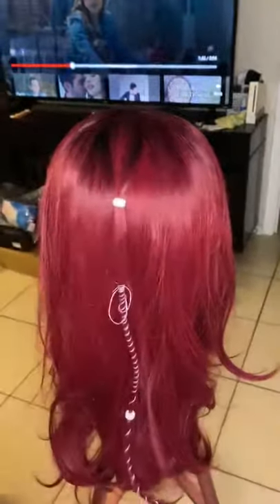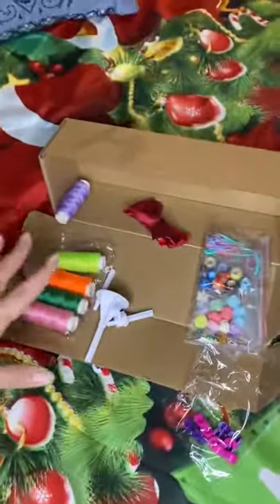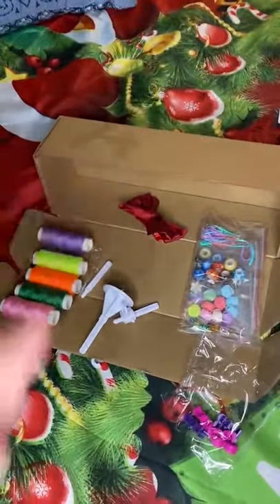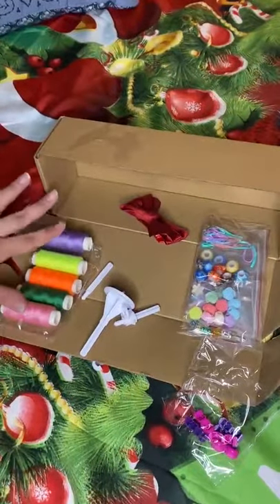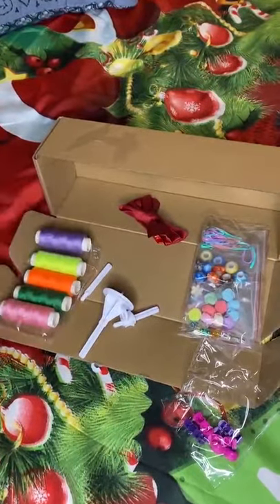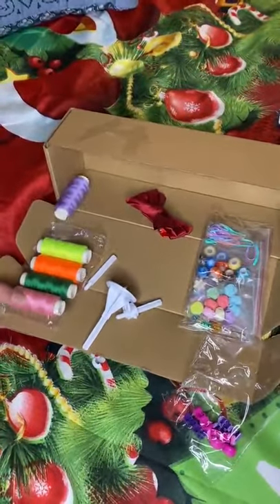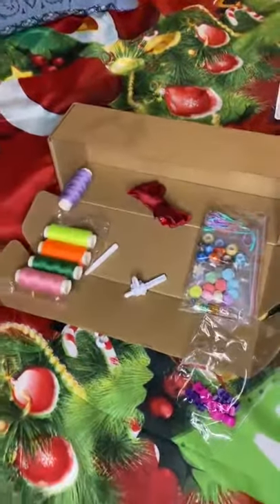Now there are different ways you can do it. If I turn the camera here, you can see all the pieces. Besides the three colors that already come with it, you have another five more colors: the purple, the fluorescent green and orange, the dark green, and the light pink. These are the pieces that you use on the machine.